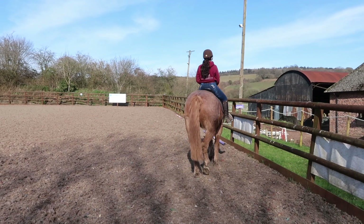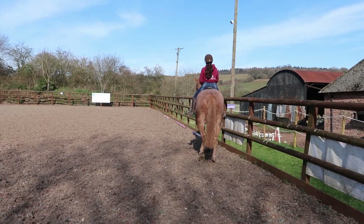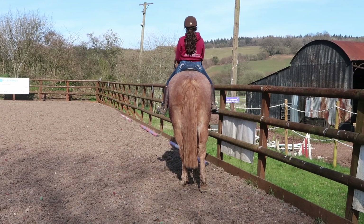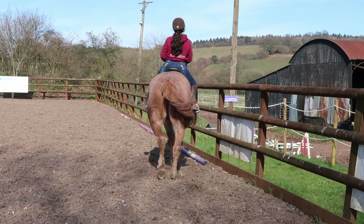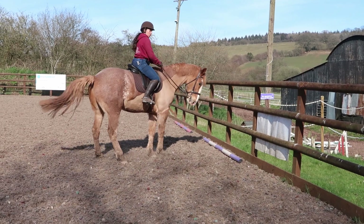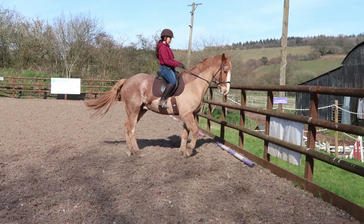So I'm going to stand him against this wall. My right rein is going to keep a little bit of right bend, and my right leg is going to come back. What I want him to do is move his quarters and try to keep his front feet on the spot.